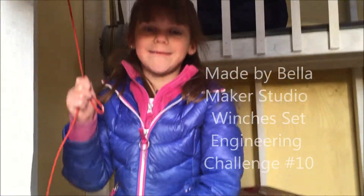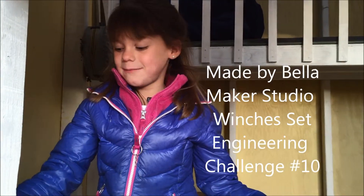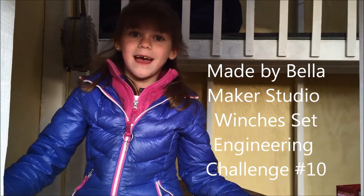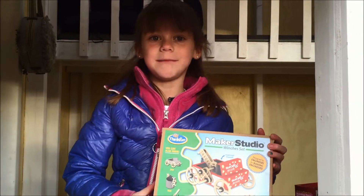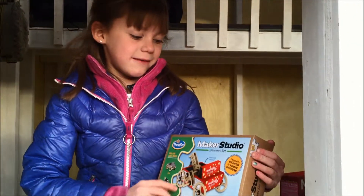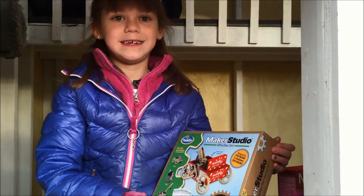Hi, thank you for watching Made by Adrella. Today I'm going to show you how to make a little winch, and I thought the best place to try it out was in my playhouse. I'm going to see how much weight I can lift up. And right here I've got the Maker Studio winch set.